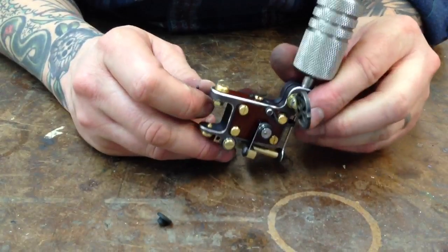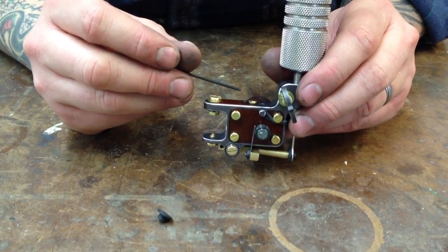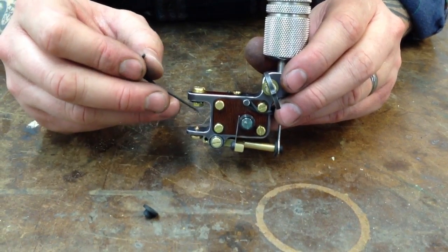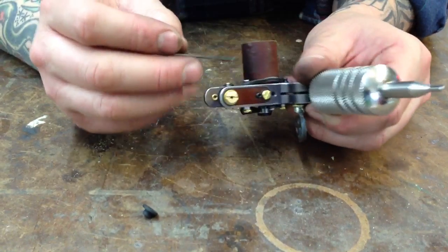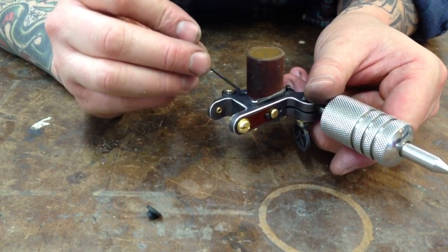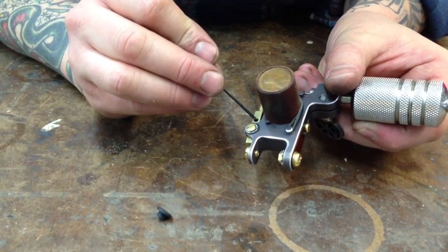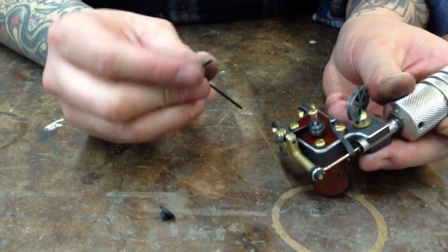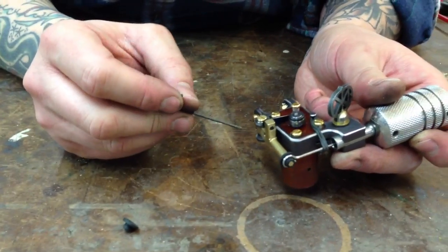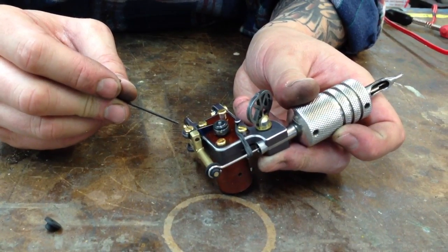The third adjustment screw is the spring tension. Spring tension is important because it controls how hard the machine hits, and between all three screws, they all kind of work together. All three adjustment screws have locking set screws. The locking set screw for the spring tension adjustment is right here. The impact adjustment screw locking one is right back here on the other side, and for the stroke adjustment, it's on this side right here. There are little nylon balls in between the adjustment screws to keep them from stripping out, but it's important over time that you check and tighten them if you've been doing a lot of adjusting.